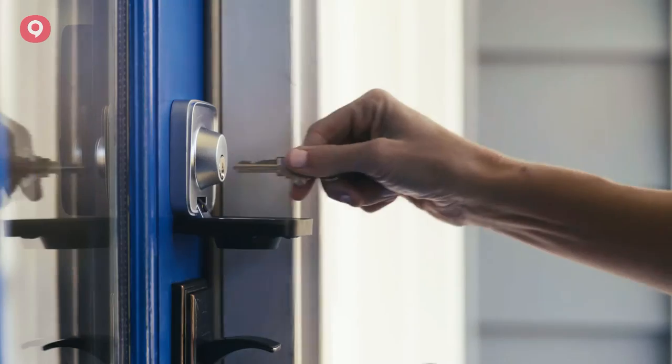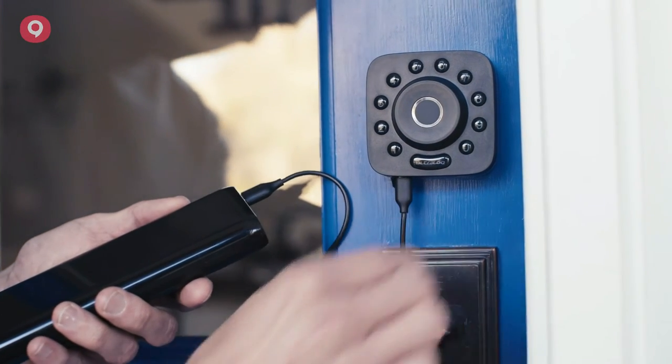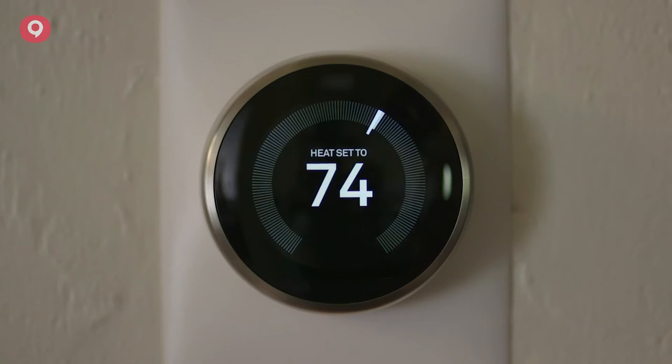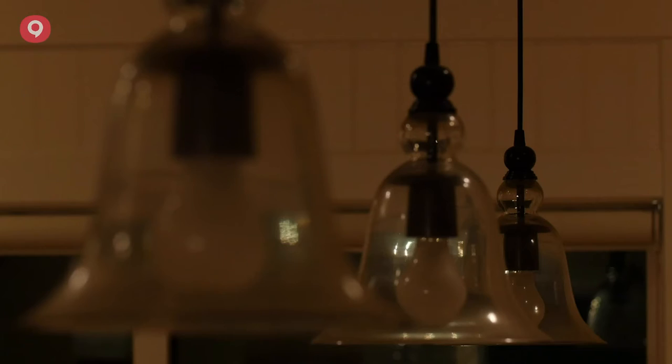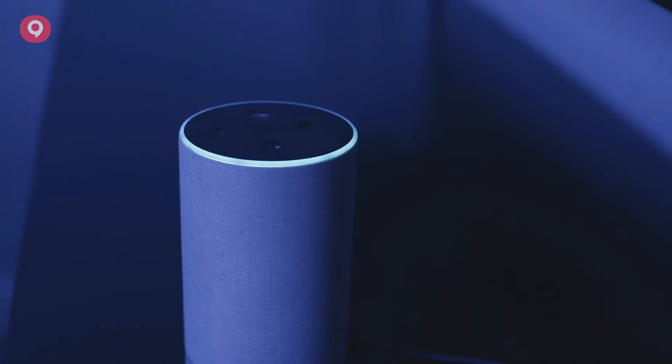With U-Bolt Pro, you will never get locked out or need a locksmith — just use a backup key or an external battery if you missed the alerts. IFTTT integration syncs your U-Bolt Pro with the rest of your smart home, and you can use voice commands with your smart speaker.